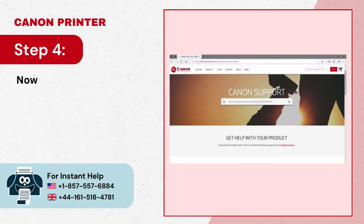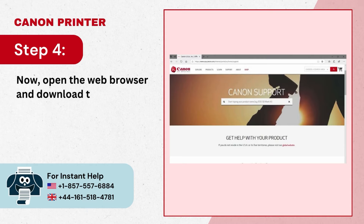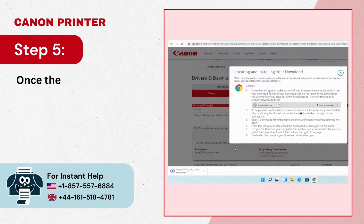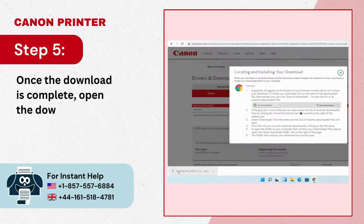Step 4: Now open the web browser and download the software from the official website. Step 5: Once the download is complete, open the downloaded file.